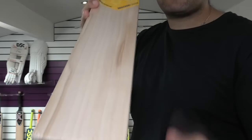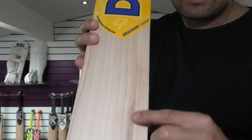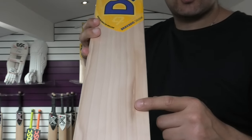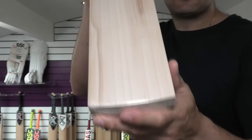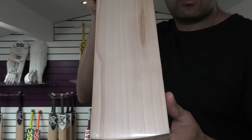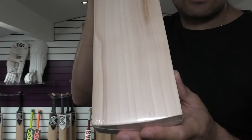It's not going to affect the durability, it won't affect the performance of the bat either. And then you've got a little stain just there. Again, it's not going to affect the durability or the performance of the bat — it's mainly a visual or cosmetic defect. And that's the reason they would have downgraded this cricket bat.